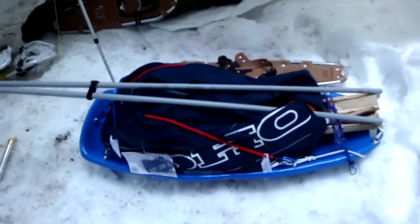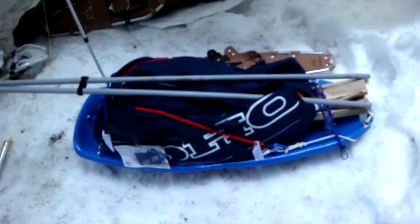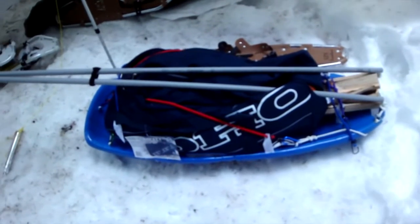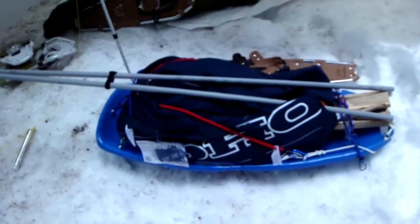So that is my pulk sled — very easy to make. If you're ever thinking of making one, I encourage you to. It's really rewarding to pull and carry a lot of your winter gear.